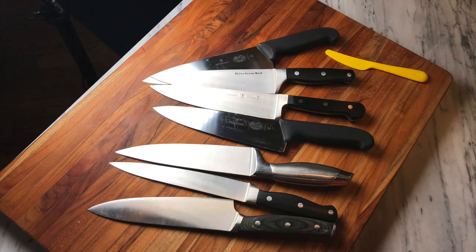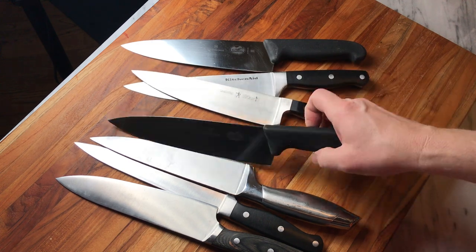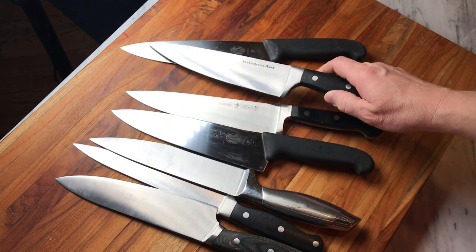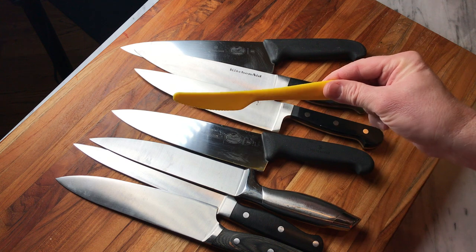I want to start out today talking about kitchen knives. Now, if you're like me, over the years you amass just a kind of a collection of 8-inch chef's knives. I've got a bunch of these things laying around — they're all decent, medium-quality knives. I've got some Henckels, some Victorinox, some old ones from a knife block, a KitchenAid set. For the average home cook, they're okay and they get the job done. I don't slice 50 onions a day — I slice one or two, and they work moderately well.